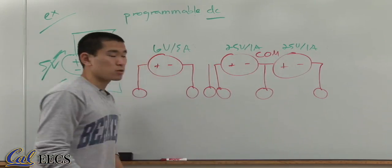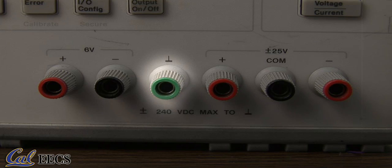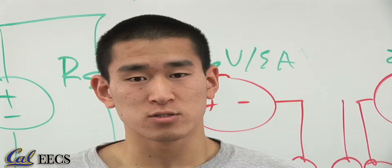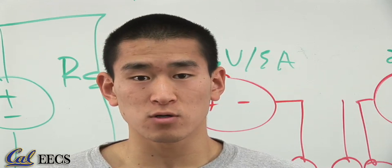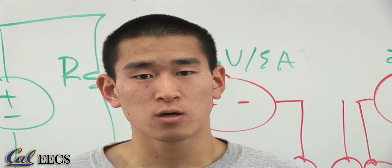And they share the common node. This green terminal here is called earth ground because it is connected to a metal stake in the soil near the building. This is different from the grounds in your circuit diagrams, which is not a physical ground, but a mathematical convenience. In this introductory video, we'll leave it alone.